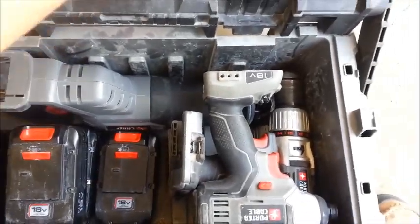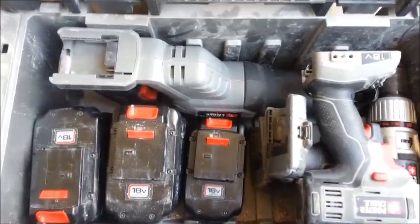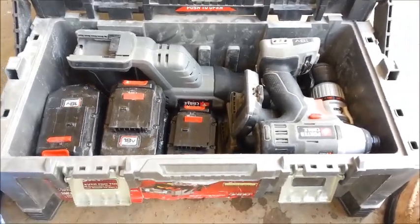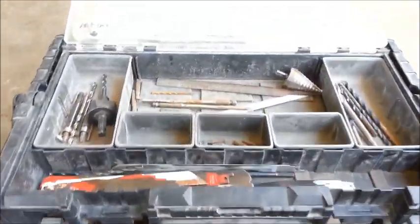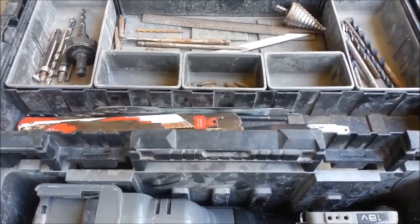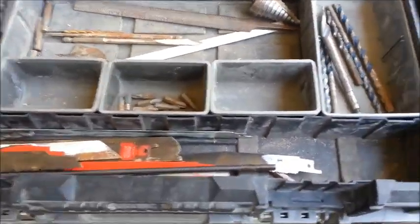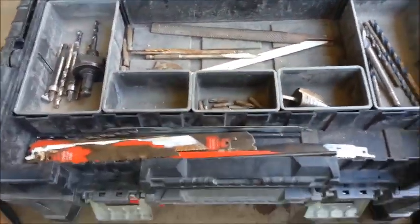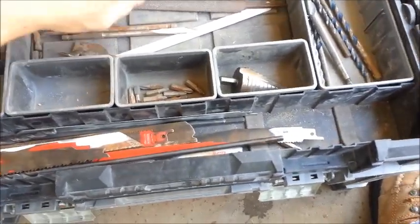And if for some reason you ever have to replace something, it's never a big deal to go to Lowe's — they're fairly priced. So that's it: there's the case and the tools and the bits, how to keep it all together. It saves a lot of time. Before I had this, a lot of the stuff was just scattered out in different spots. Now it's just conveniently all put together in one box.